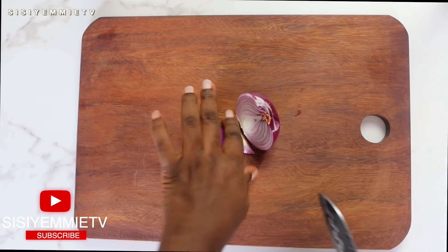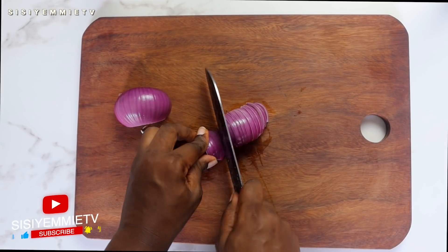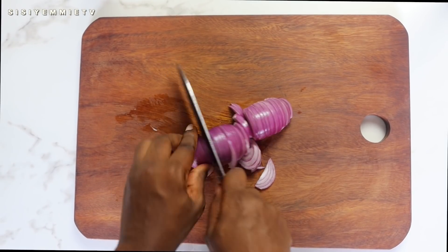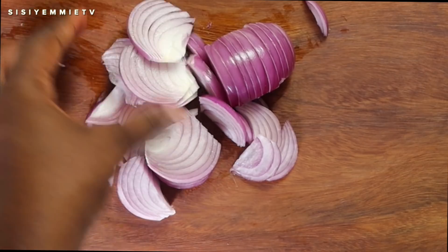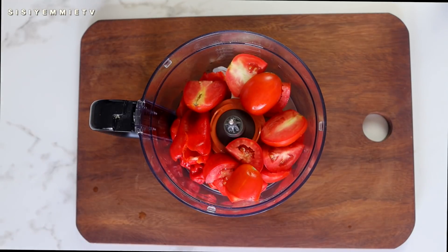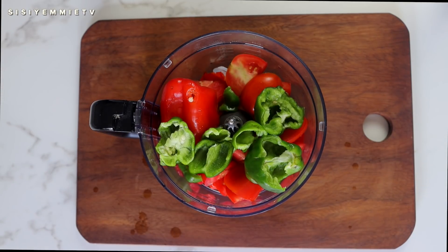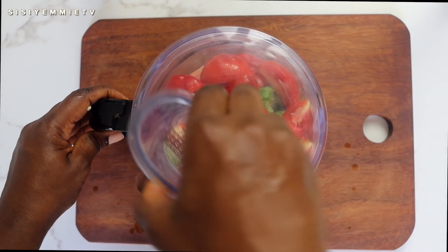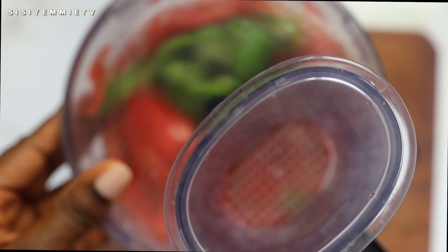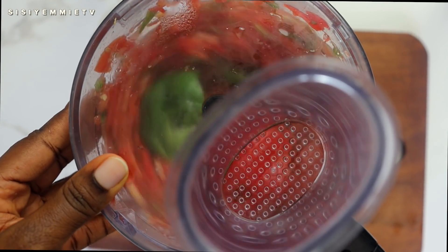To prep, I'll be cutting the onion into thin slices because that's how I want to see it in the stew. Some people don't like onion but it gives a lot of deliciousness to a stew. If your stew is not sweet and delicious, you're probably missing onion, so add as much as you like. I'll be using a processor to blend the tatache, the tomatoes, and atarodo — that's tomatoes, bell pepper, red bell pepper, scotch bonnet, and also the green bell pepper. I'm putting everything in the processor because I don't want it too smooth; there's a texture I'm looking for.